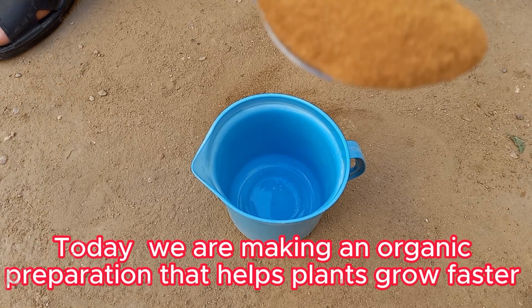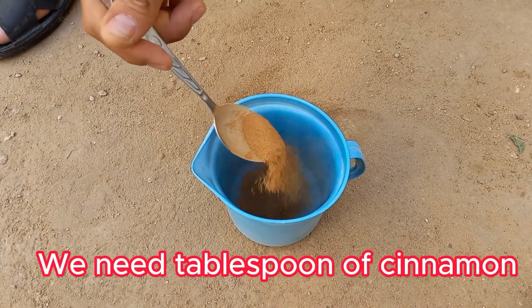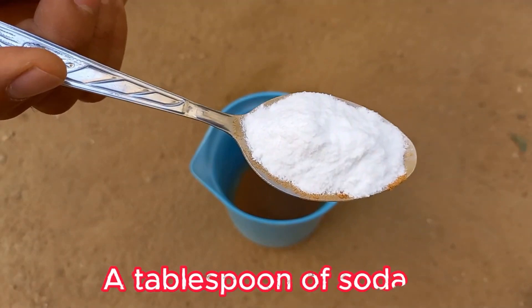Today we are making an organic preparation that helps plants grow faster. We need a tablespoon of cinnamon and a tablespoon of baking soda.